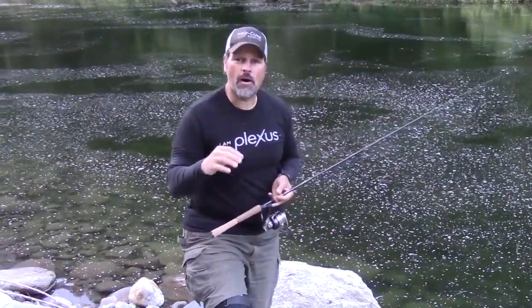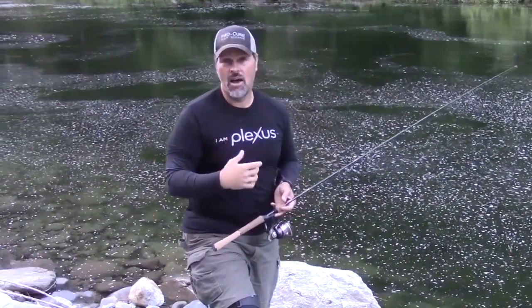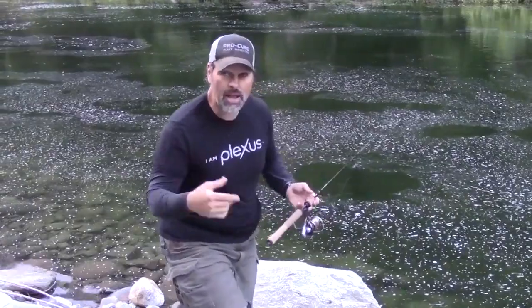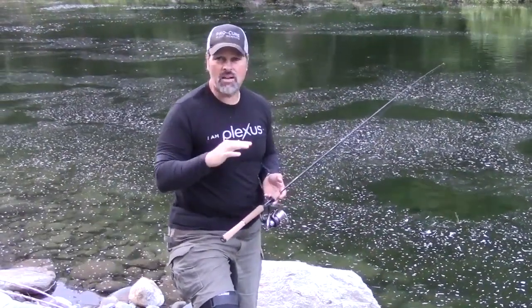I just wanted to follow up on some of the stuff I said in that video as I was catching that fish — primarily talking about strategy when you're plugging for trout. I'm here on the bank, I've got a jig head on and a little drop shot bait. The bait's not important.